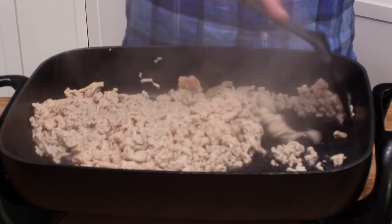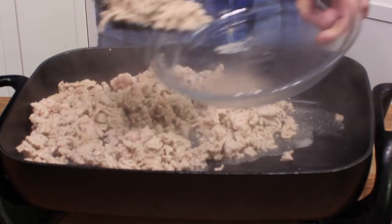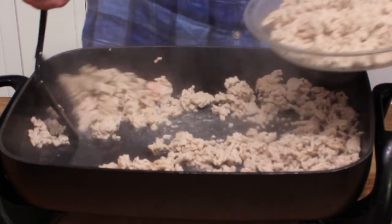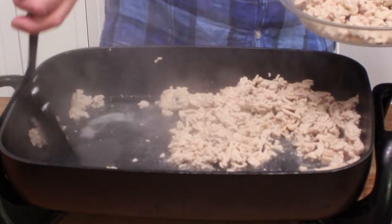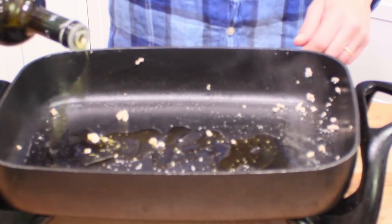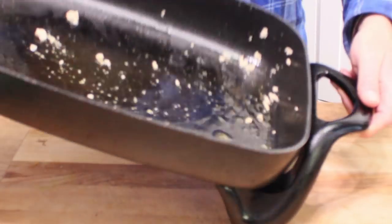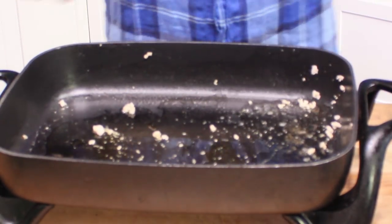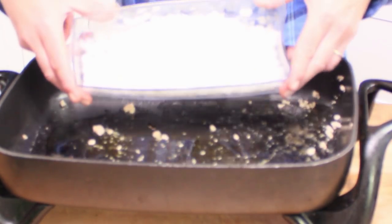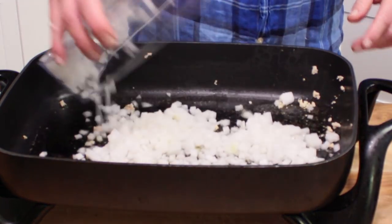My chicken is fully cooked, so for this next step we need to transfer it to a bowl — I'm using a pie plate. Then we're going to cook up some onions. My chicken produced almost no fat; it's very lean. So add a glug of olive oil and swirl it around in the skillet, then take one large diced onion. I diced mine in my little vegetable chopping machine.